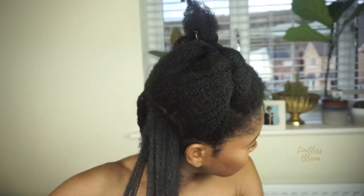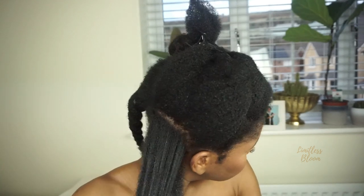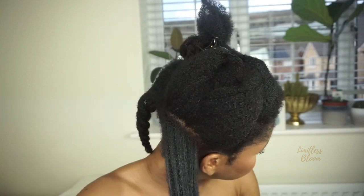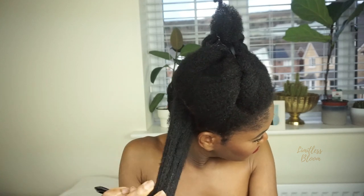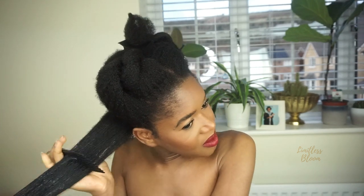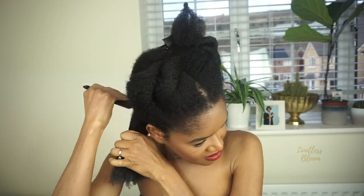Whilst I'm moisturising, I like to finger detangle before I go in with a comb. So that helps a lot when I comb my hair. I only comb my hair on wash days — basically once a month because that's usually when I wash my hair. And then anything in between, I finger detangle. I really like to make sure I get in there from my roots and make sure that my hair is really smooth when I've done combing it. I just like smooth hair.